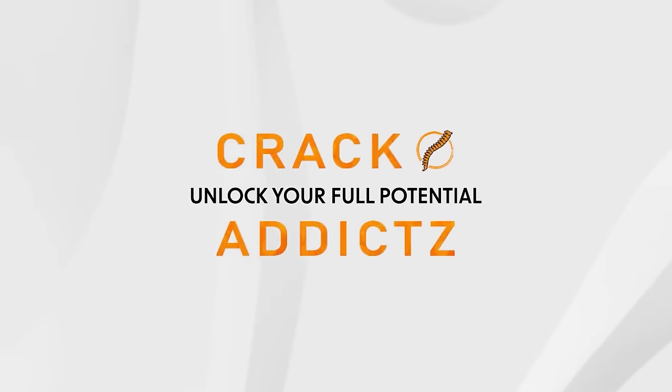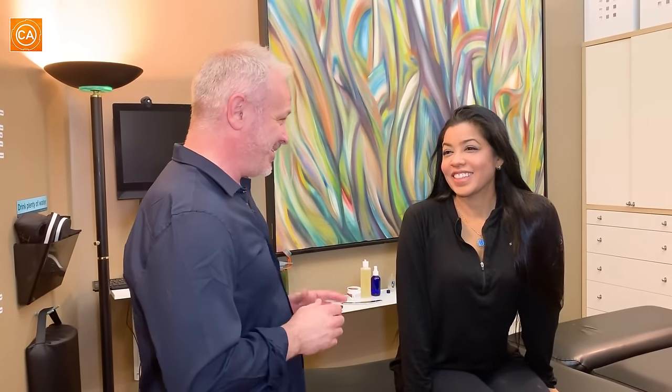Unlock your full potential at Crack Addicts. We have Dominique here — she is a neuropsychometrician. In a sentence, what is that? 'I test intellectually disabled people, find out what part of the brain is not functioning, and then that gives the neuropsychologist ways of how they're going to help the person.'